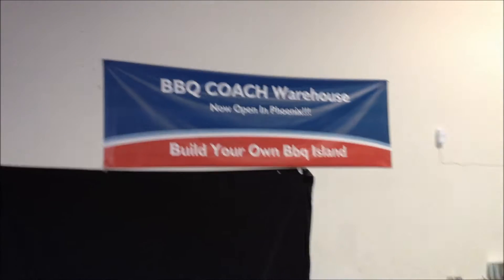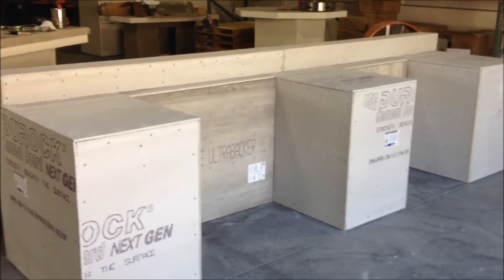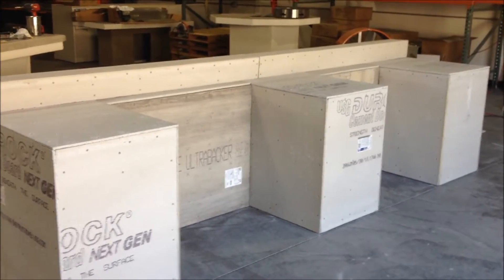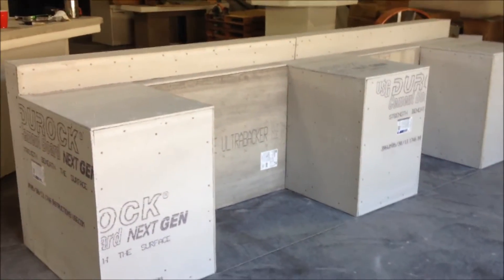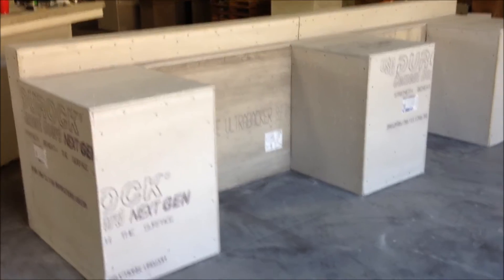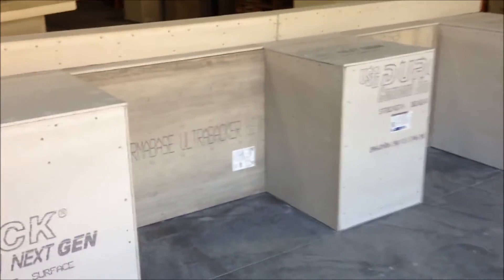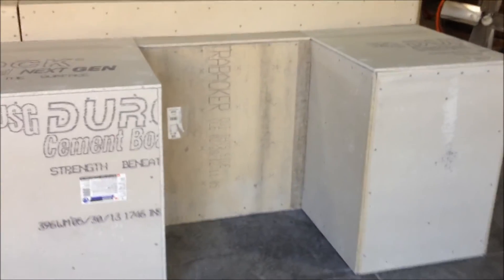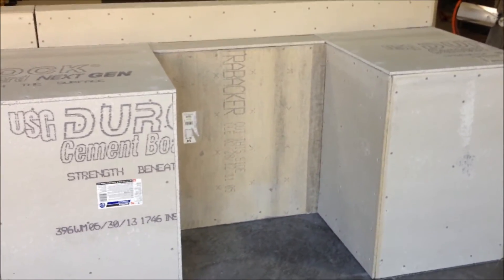Barbecue Coach is proud to introduce our double wall grill cart cutout kit. We are one of the only suppliers of do-it-yourself outdoor kitchen kits for grill carts — self-standing grill carts — creating these nice openings for you to put your grill cart on wheels. We also have another opening here for another unit that's on wheels: an ice bin.